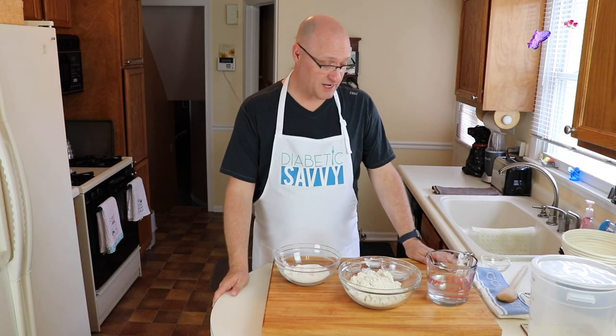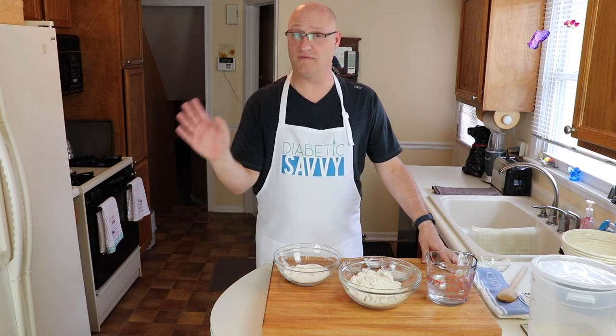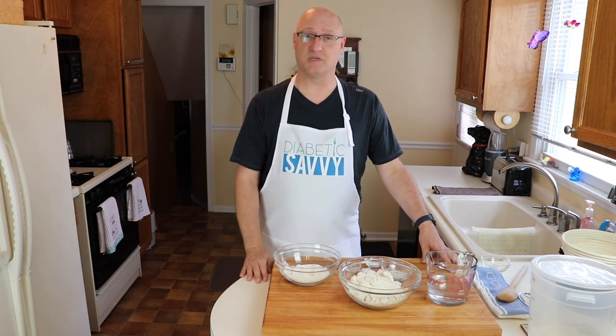Hello everyone, my name is Dave and welcome back to Diabetic Savvy, where we help you self-manage your diabetic experience through adapted recipes, food reviews, and more. Today it's all about bread. Bread is one of those items that if you have diabetes is either drastically reduced or completely off limits. We think we've adapted a recipe that you're going to love, so hit subscribe, hit that notification bell and we'll see you in a few seconds for our version of artisan bread.